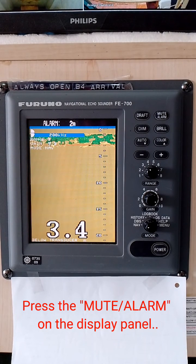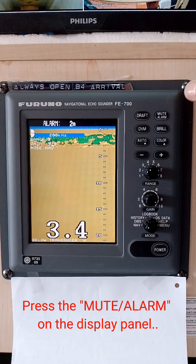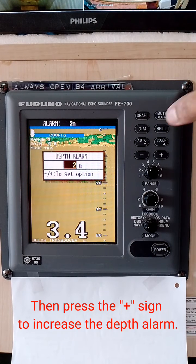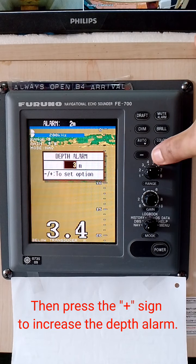Press the mute alarm on the display panel. Then press the plus sign to increase the depth alarm.